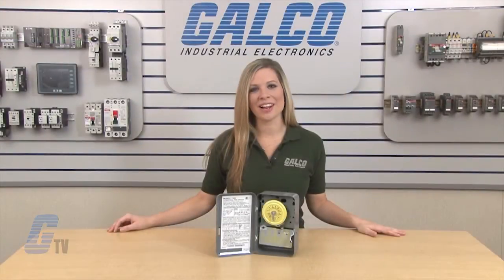The Intermatic T100 Timer Relay, along with thousands of other products and services, are available at galco.com.